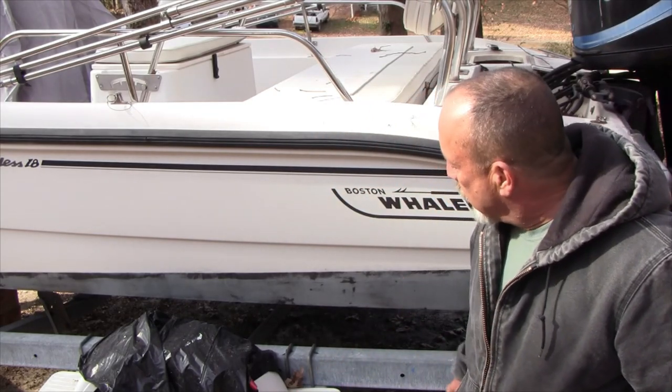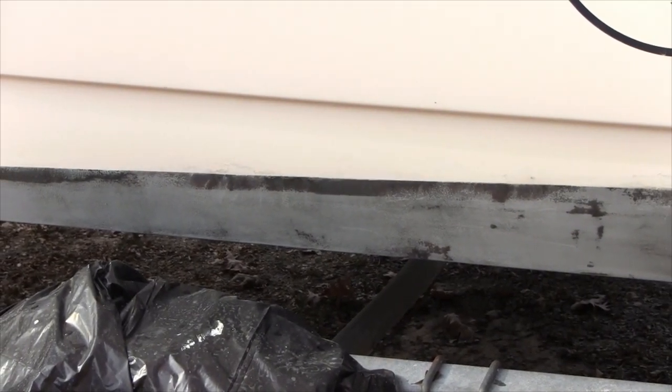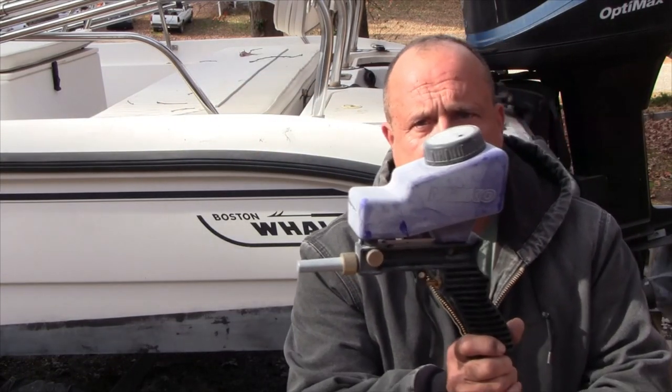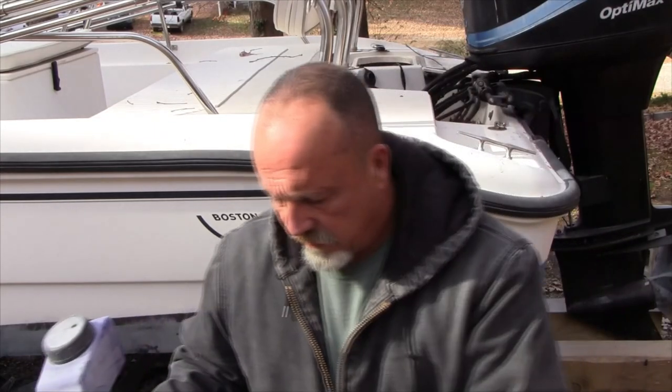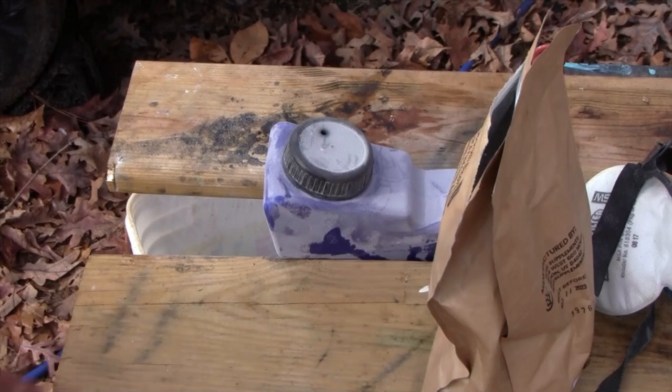Not all of it came off - especially along the tape line it seems to have been resistant. A couple of options: I can apply another coat and chisel away, but the epoxy barrier coat underneath has dimples and grooves that make it hard to scrape. I could try to power wash it, but I'm going to go ahead and use the little soda blaster to get the remnants off. I've got a video on the soda blaster I'm using if you're interested. Let me show you how to load it.